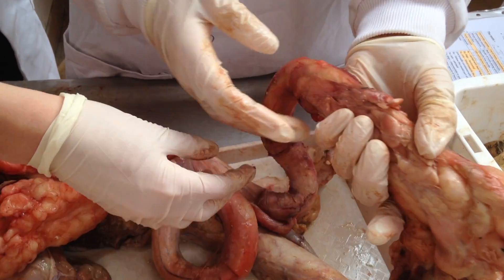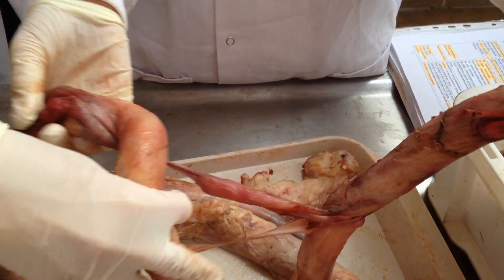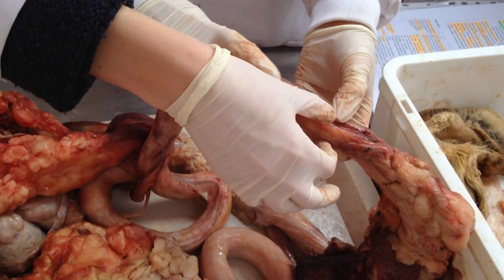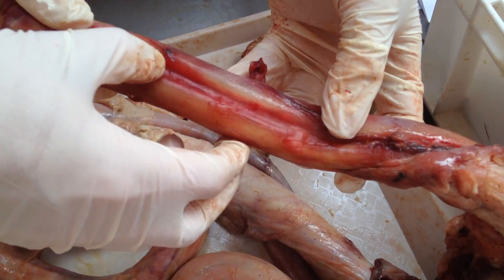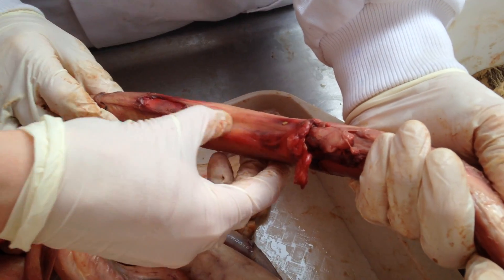Then we have the corpus penis, which is very long. On the dorsal surface there's a deep groove, the sulcus dorsalis penis, and on the ventral surface a shallow groove for the urethra.